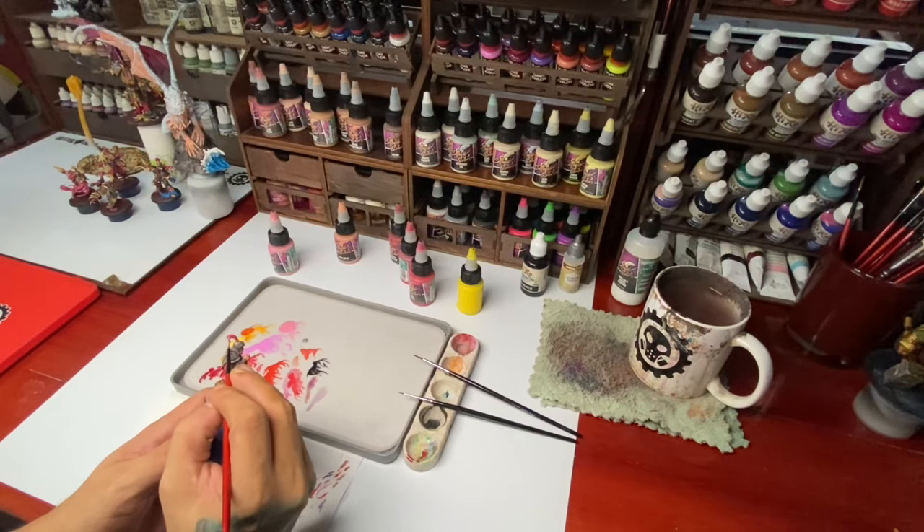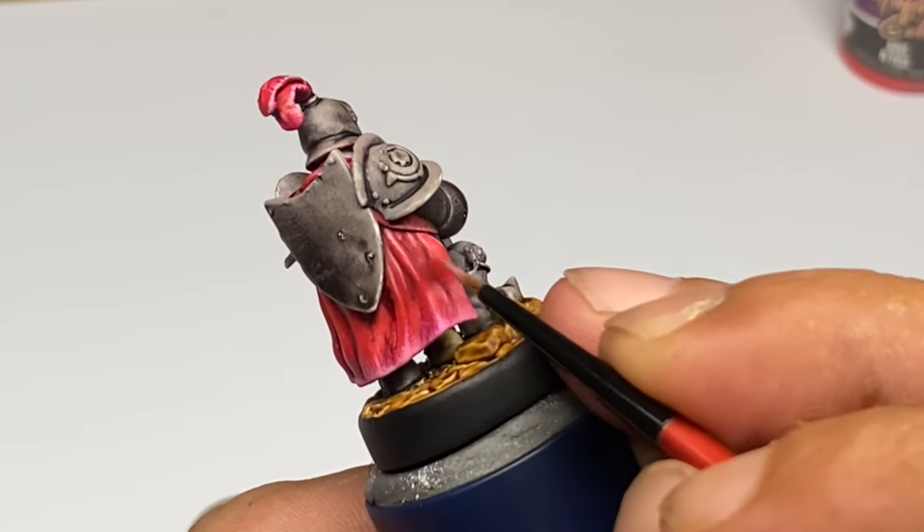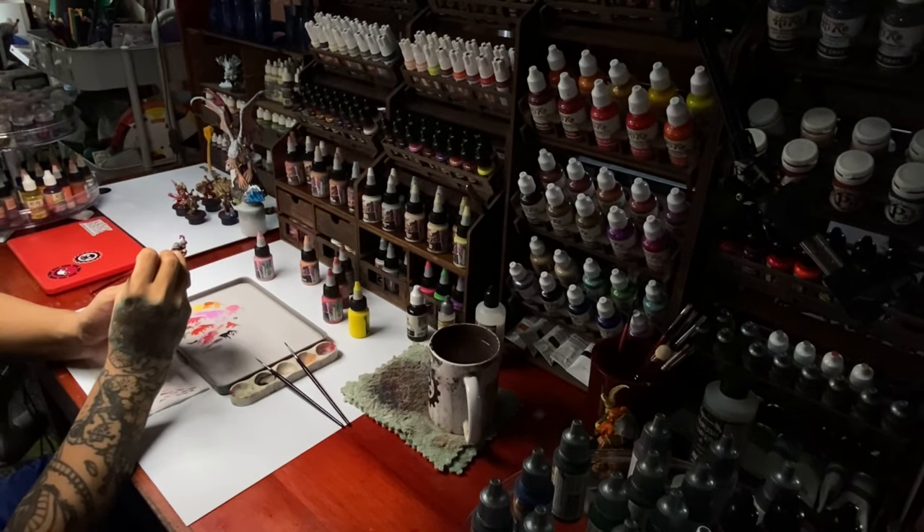Painting with just Speedpaints will produce a nice tabletop quality painting. But of course, if you want to push the quality of your painting, you need to do a bit of layering.